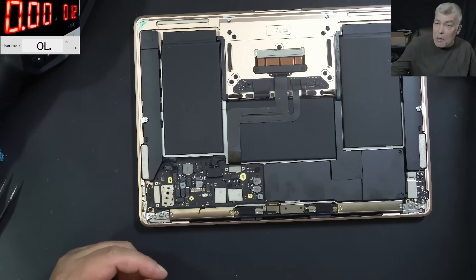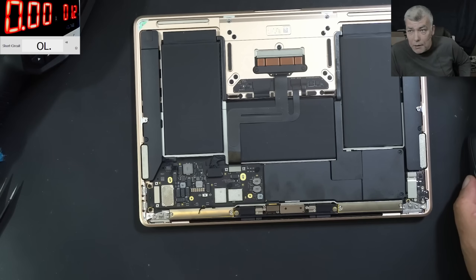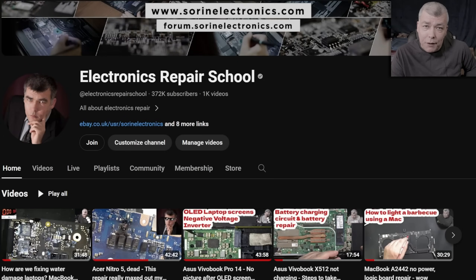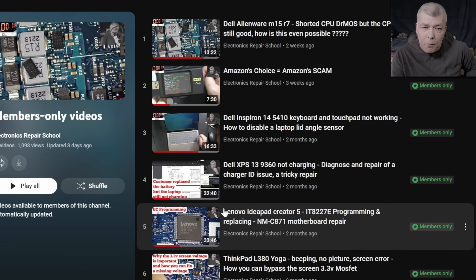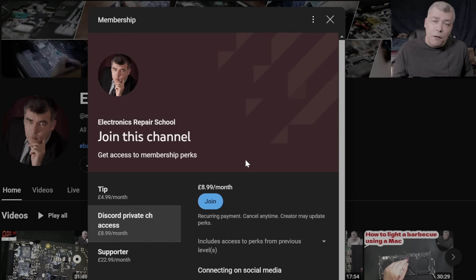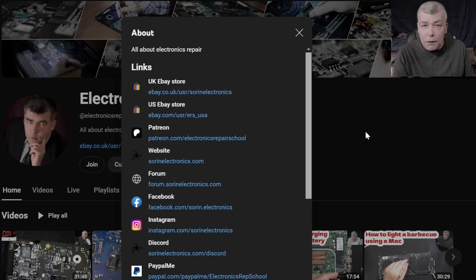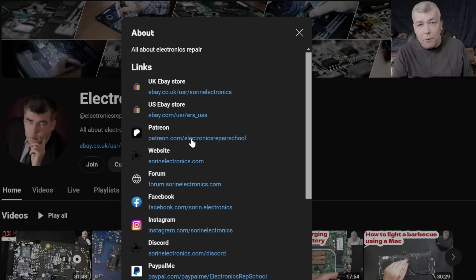Okay, so I'm going to stop here. Thank you for watching — subscribe if you like the video, and see you on the next one. If you find my content helpful, don't forget you can support this channel by pressing the Join button to get instant access to our members-only collection and Discord private channels for repair support. You can also have a look at our United Kingdom eBay, United States eBay store, or our Patreon page.